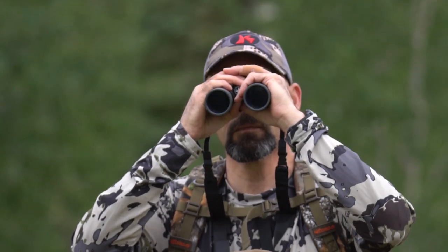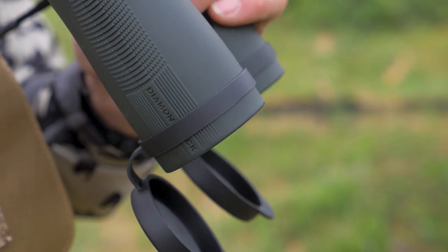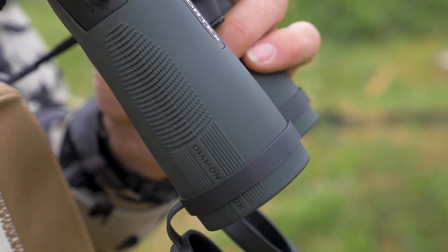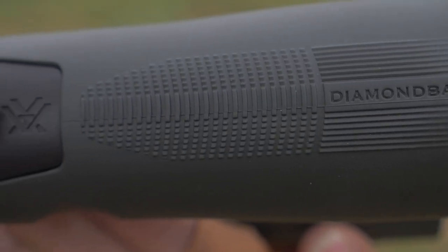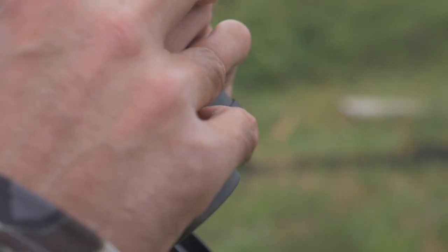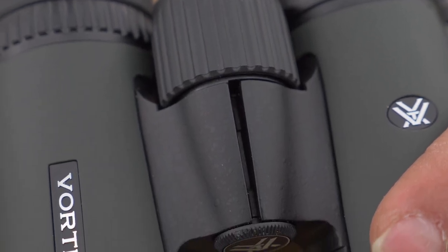The light comes to the eye crisp and clear without color aberration. The outside of the Diamondback HD is a rubber-armored magnesium housing for lightweight and toughness. The stippling on the sides, coupled with reliefs cut into the underside, give you an excellent grip even in wet weather. The ergonomics are very comfortable for prolonged glassing and prevent fatigue.